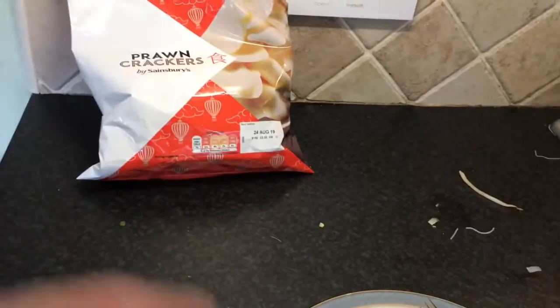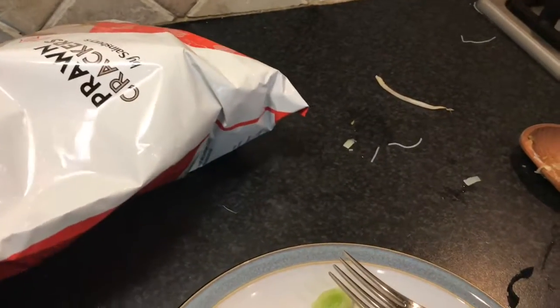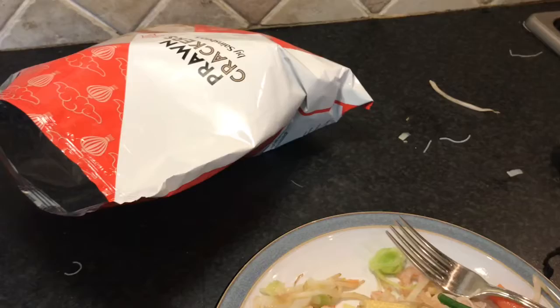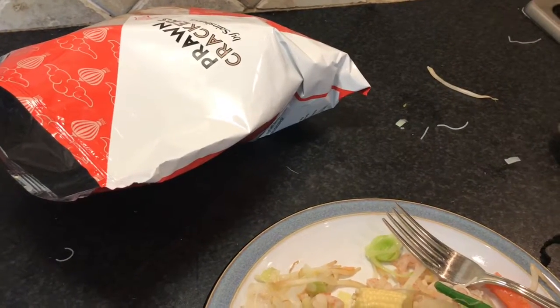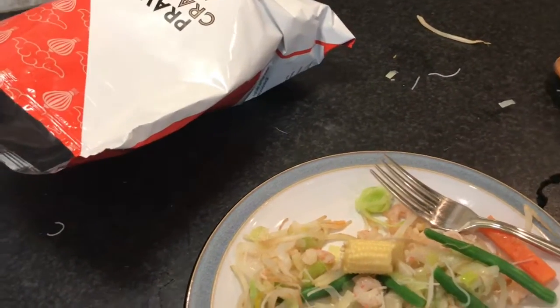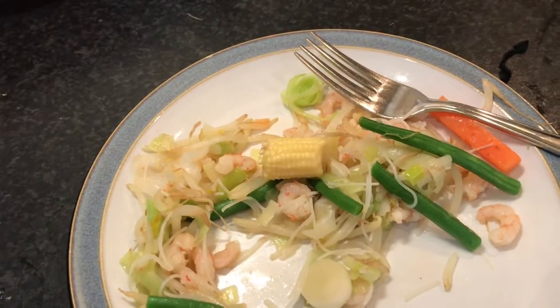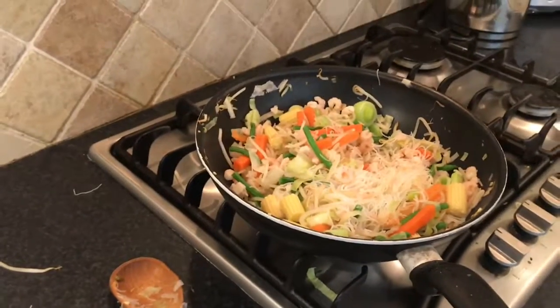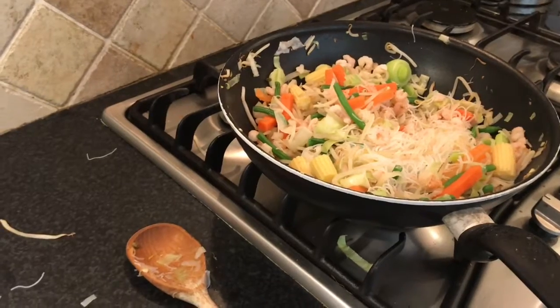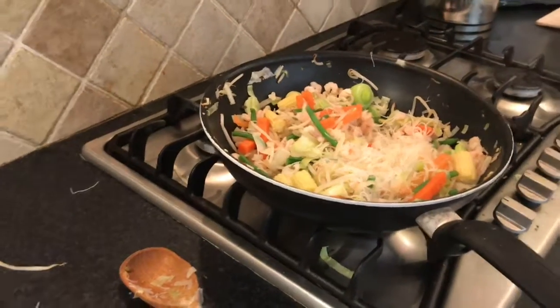There's like a pad thai section where they sell different things like stir-fried pad thai accompaniments, and I thought they'd go together since they're in the same section — so I'm going to try one of those as well. I'm not going to make that though, just the pad thai itself. I'm going to give the pad thai 7 out of 10. Thank you very much for watching — I hope you enjoyed this quick and easy pad thai. If you liked this video please give it a like and subscribe, and I'll see you next time with another video. Goodbye!